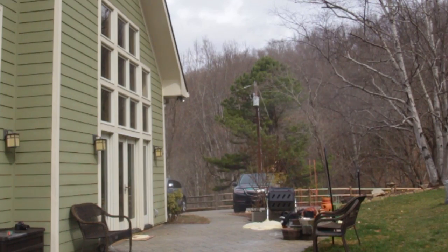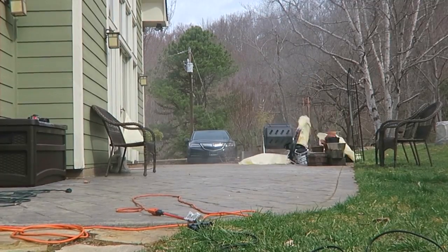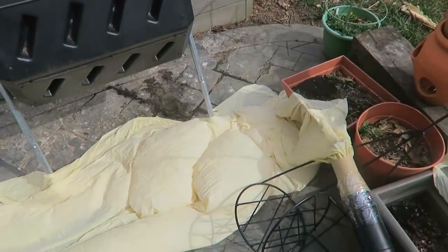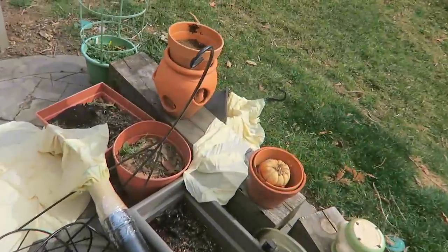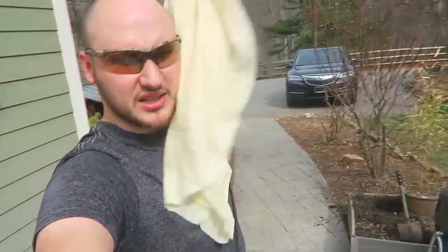Whoo, awesome! That was awesome. What do you guys think? Look at this piece. That was insane. This is a giant balloon — check this out, this is crazy.